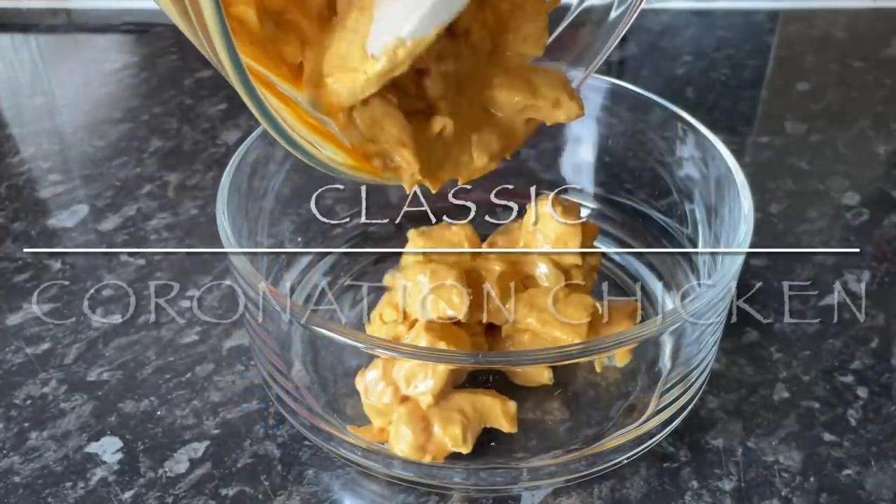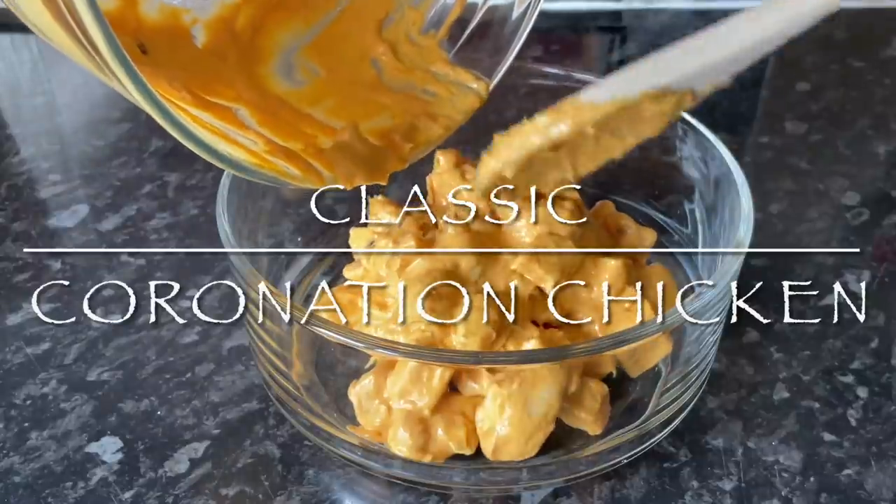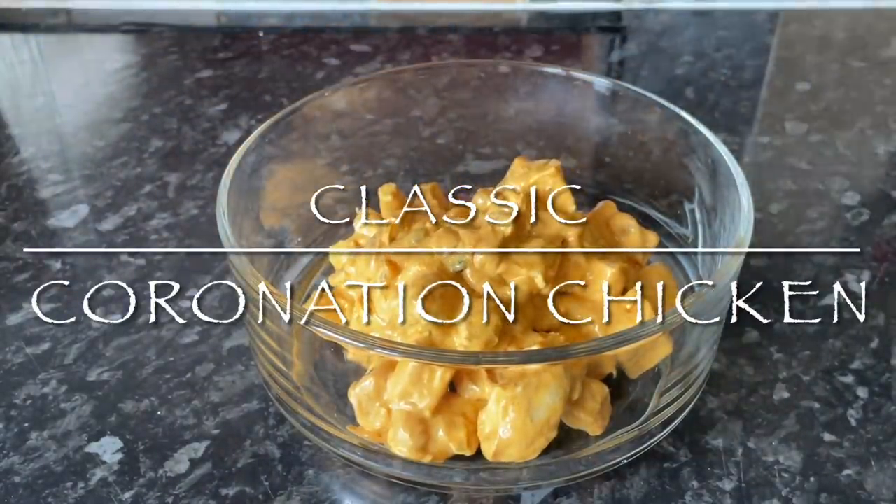Hello there folks, how are you doing? It's lovely to see you as usual and thanks for coming over to check out this very simple and delicious recipe. I hope I find you very well indeed.